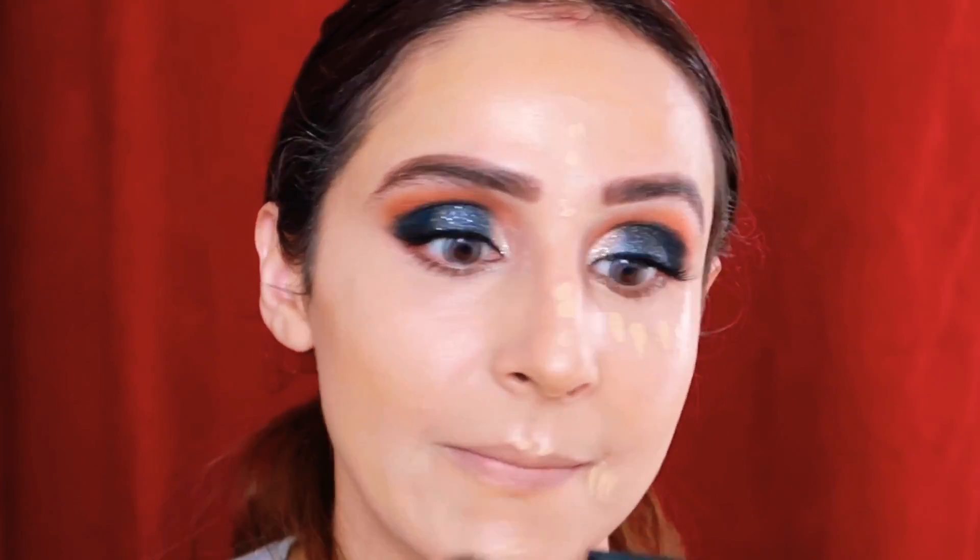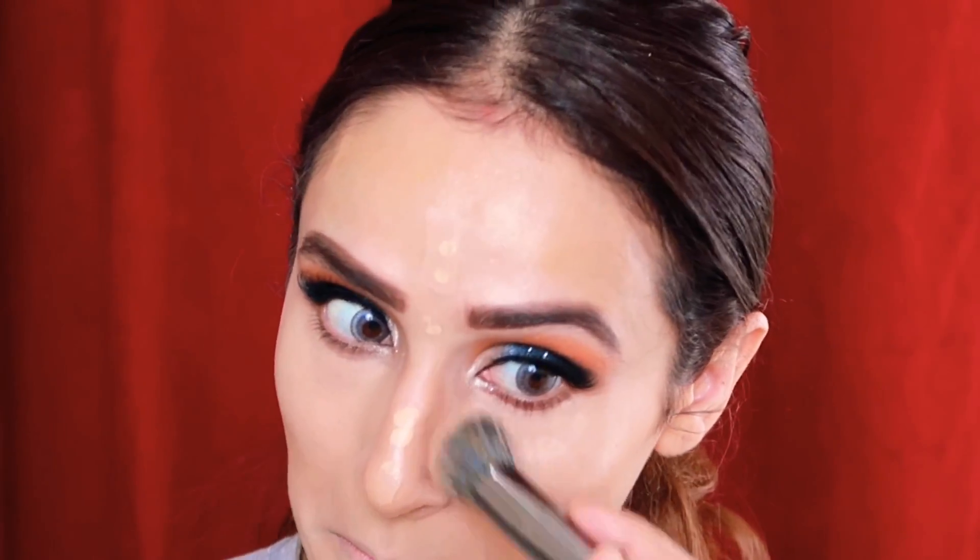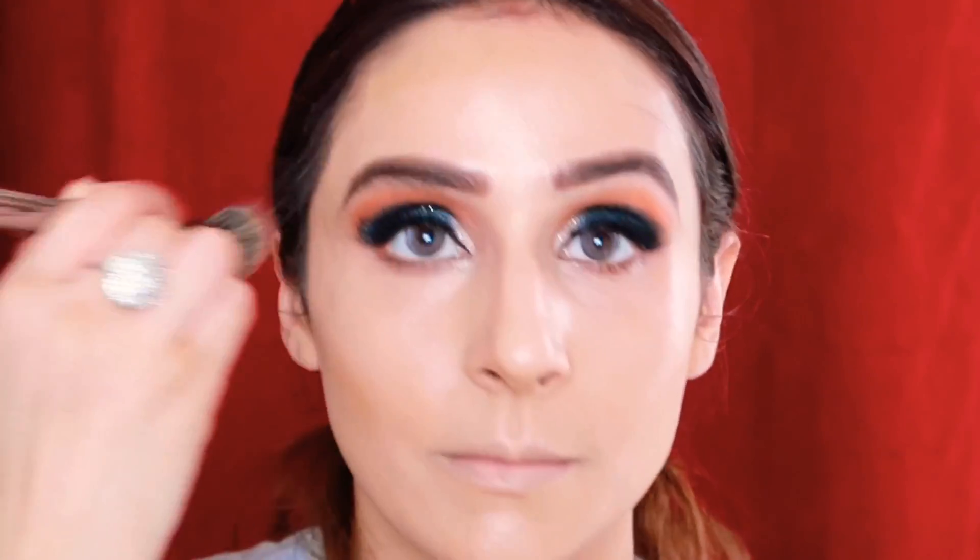One tip: when you do dark smoky eyes, always keep your under-eye area brightened — that will make your eyes look bigger and more open. So don't keep it dull; always brighten it.